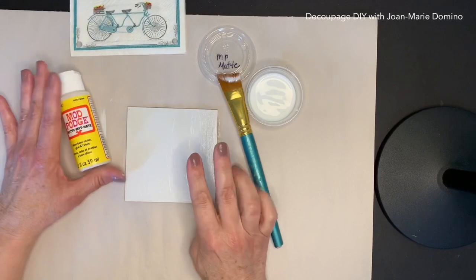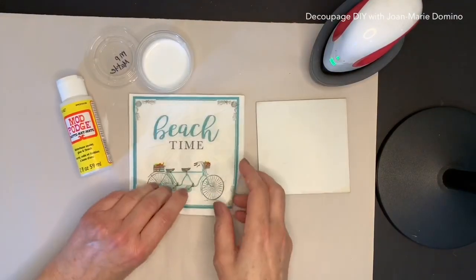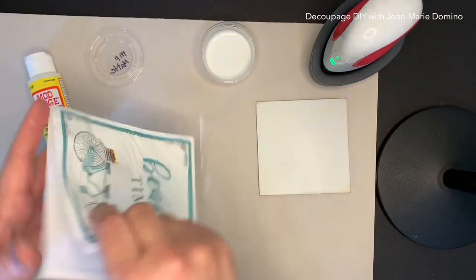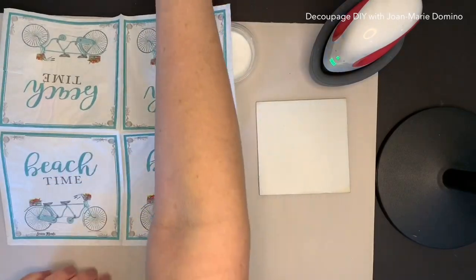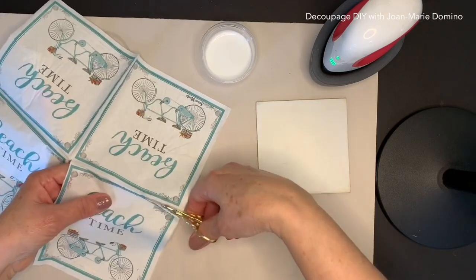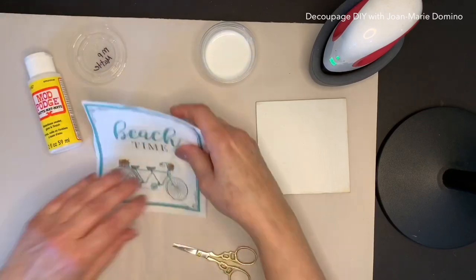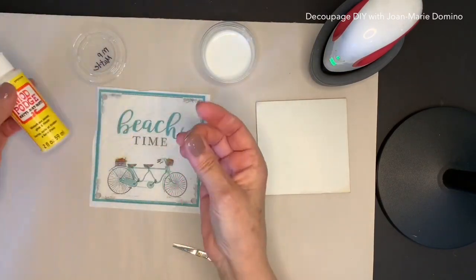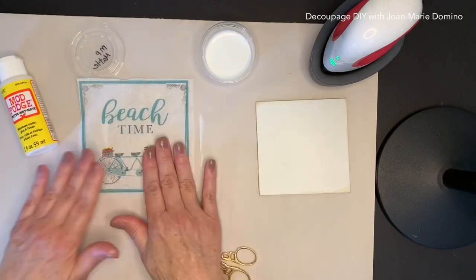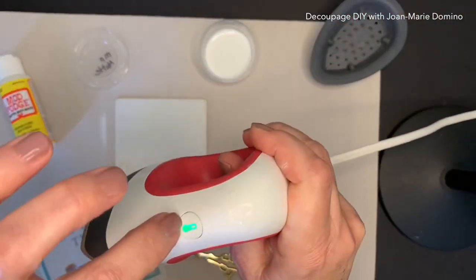Why am I letting the glue dry? Almost doesn't make sense, right? Okay, so now we're going to move on to the napkin while that's drying. This is the napkin I chose — I hope you saw it when I was showing you all those really nice napkins from Vippies Designs. I'm only going to need one square, so I'm just going to cut that square away and put the other three aside for three other projects, because all four squares are printed. I'm going to separate the top ply with a little glue between my fingers — remember, we only use the top printed ply in decoupage.